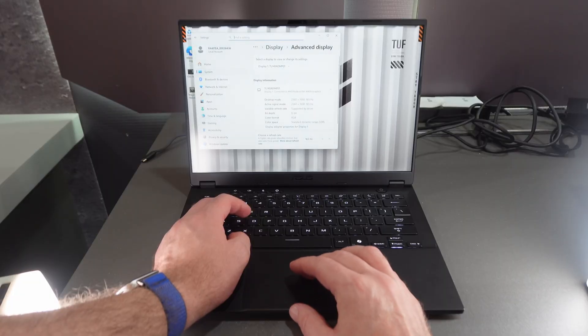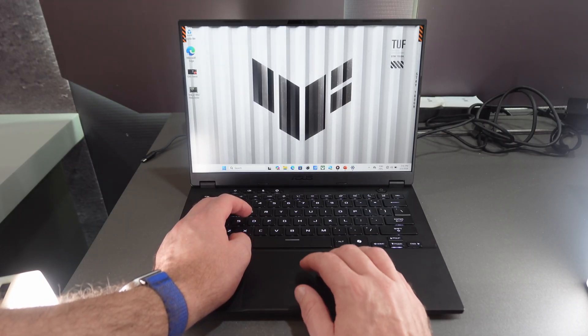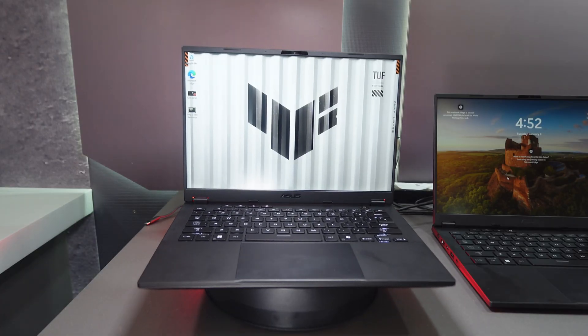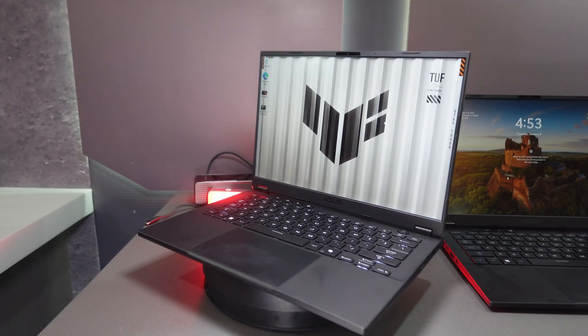If there's one weakness to the TUF A14, it's the display. There's no OLED — it's an IPS panel with 100% sRGB, 2560 by 1600 resolution, and a 165 Hz refresh rate. It should still be very fast and good for gaming. It has FreeSync support so there shouldn't be any screen tearing, and it has an 88% screen-to-body ratio, which is very good.